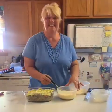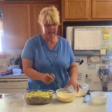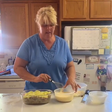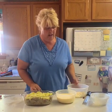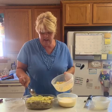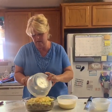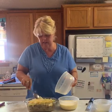You whip that up — two cups of half and half, five eggs, salt and pepper to taste, and a little grinding of fresh nutmeg. Then I have five slices of Swiss cheese, diced up — I got it from the deli counter. Just sprinkle that over the top and make sure it's all evenly distributed.